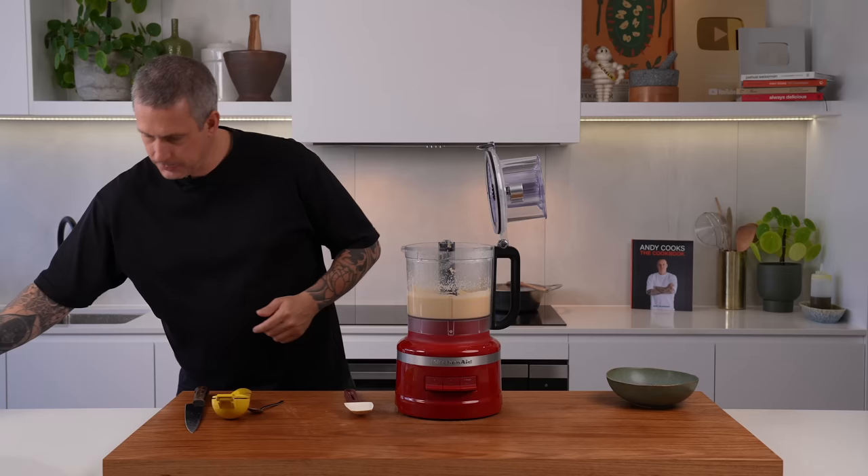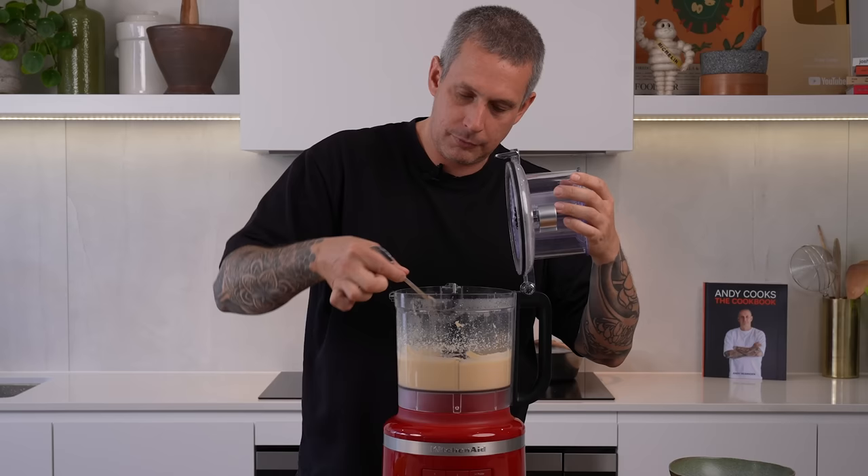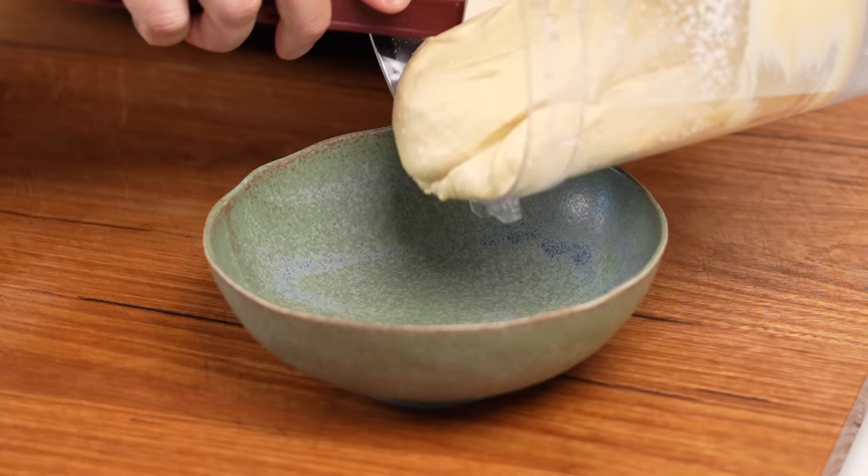Just needs a pinch of salt — get that mixed in. Super silky smooth hummus.